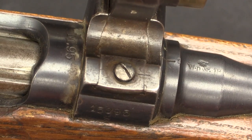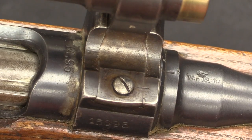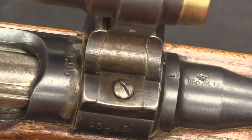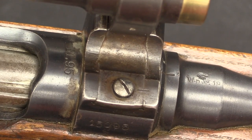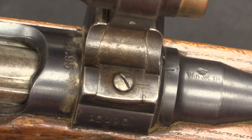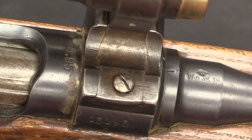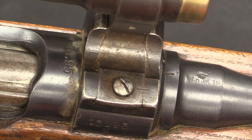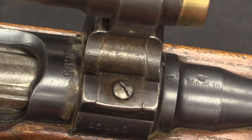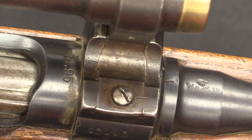We would normally have a manufacturer's mark right under this scope mounting block. These were manufactured by two different factories, because of course the Austro-Hungarian Empire was two countries — Austria and Hungary. The Steyr factory in Austria and the FEG factory in Hungary both manufactured these guns. Normally their name would be right under there, so I'm not sure which company actually produced this one.